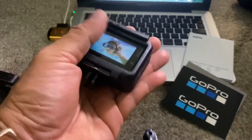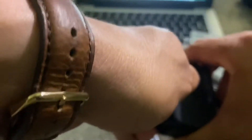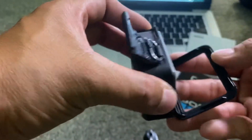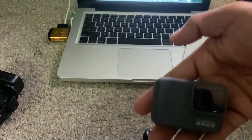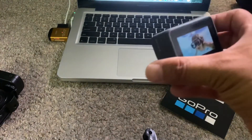Very nice — it has the case, see? Comes with the case. You just open it like that and then do it like that. Okay, very nice.